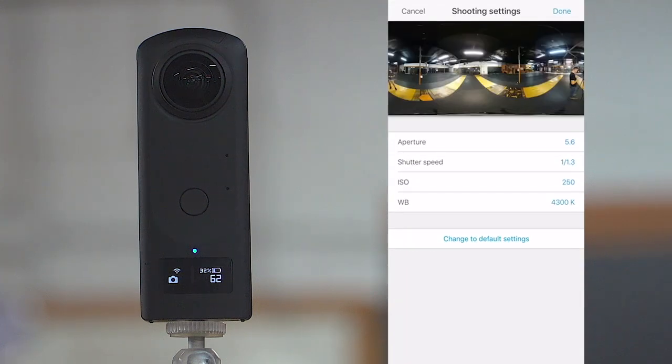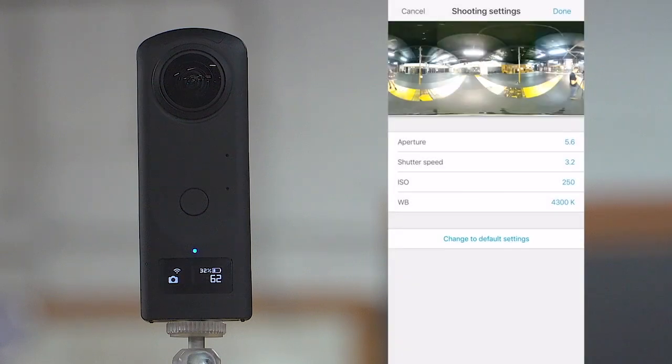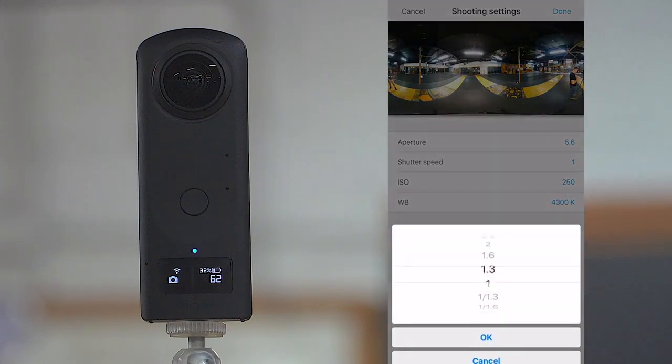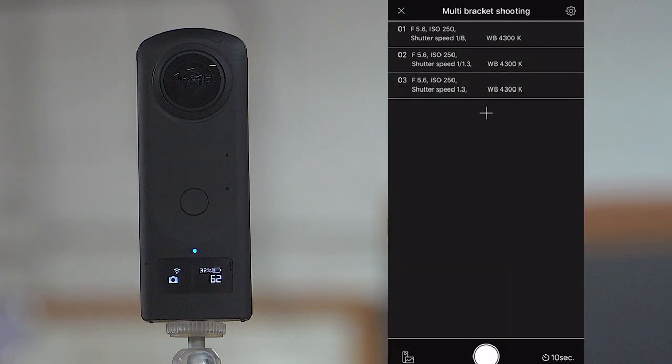Now we're going to do our last exposure, which is going to be the most exposed. The aperture is still the same at 5.6 — shutter speed is the only thing that's really going to change. We're going to keep that at about one second, maybe a little bit higher — that's pretty good. ISO is the same at 250, white balance 4,300, and hit done. Perfect — we have these three brackets set. All we have to do now is hit the capture button and run.